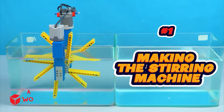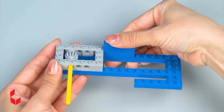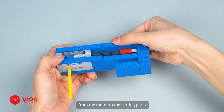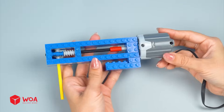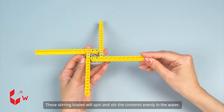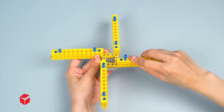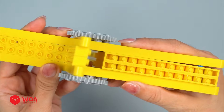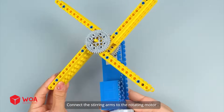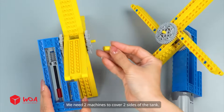How does an industrial cleaning machine work? Number 1: making the stirring machine. Step 1, build the rotating motor. This axle will help transmit the rotational movement from the motor to the stirring parts. Add the motor. Step 2, build the stirring arm — these stirring blades will spin and stir the contents evenly in the water. Connect the stirring arms to the rotating motor, then connect to the battery box. We need two machines to cover two sides of the tank.